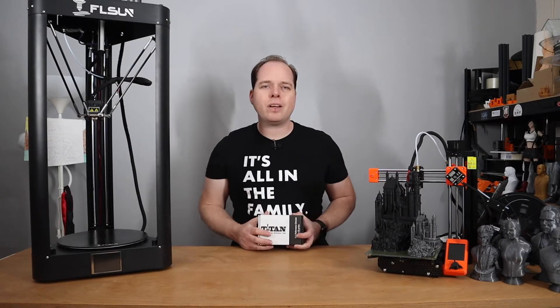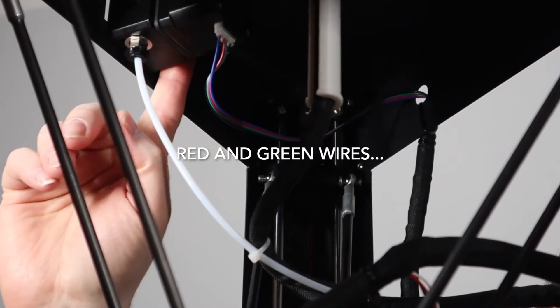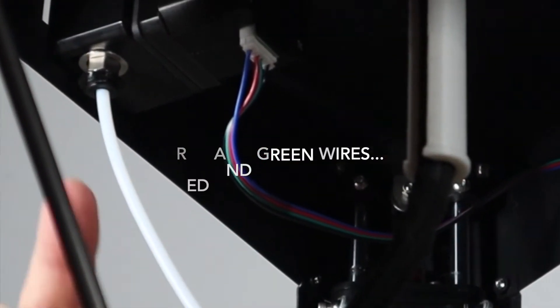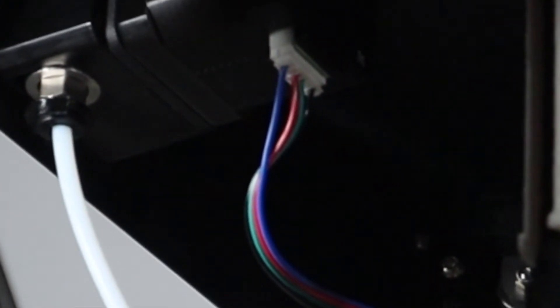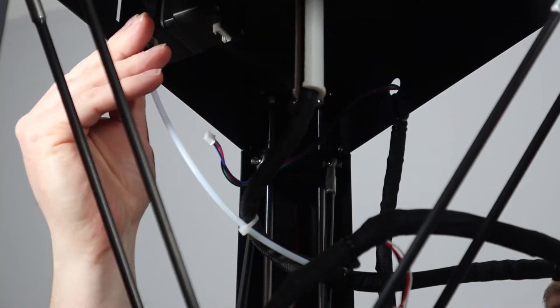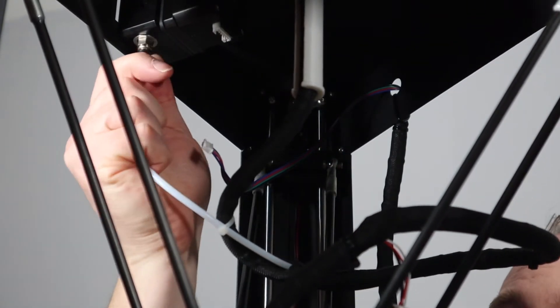Let's install the Titan Extruder on the FL Sun. Before you start disassembling the stepper motor and the Titan Extruder, make sure you have heated up the hotend, making sure that all the filament is out of the Titan Extruder and out of the PTFE tube. After that, we take out the stepper motor cable, take out the little clip, and we take out the PTFE tube.